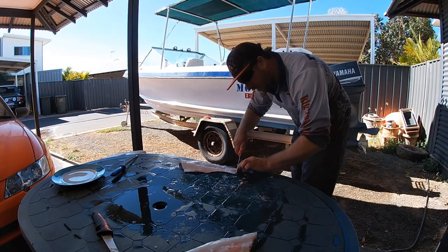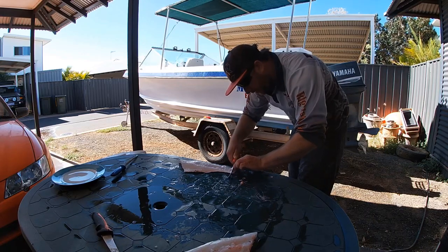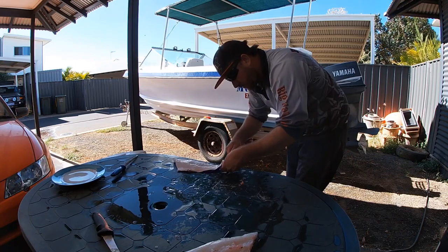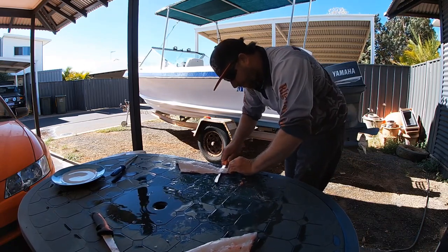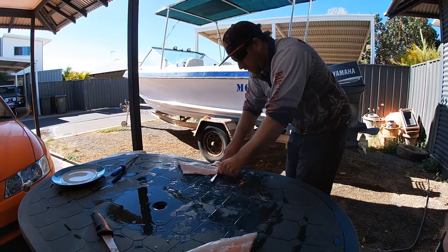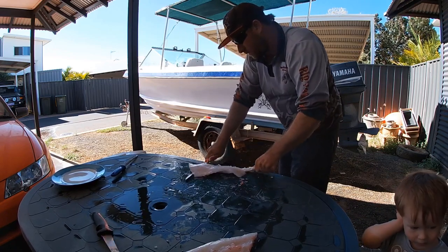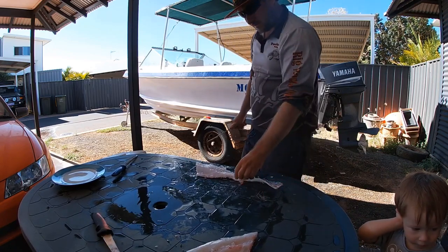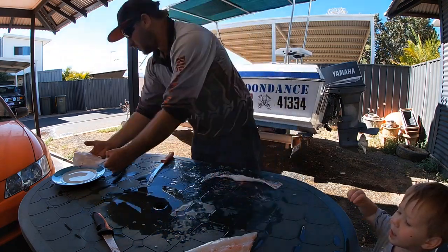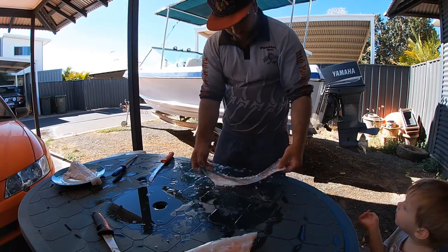Put your knife in there, hold up your fingernails, just flat that knife all the way up — just like that. Left with the perfect fillet, just the skin left.